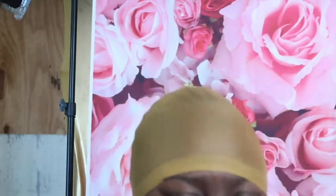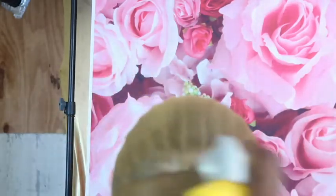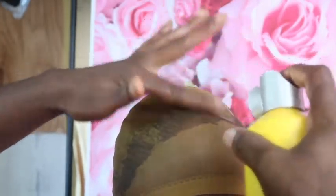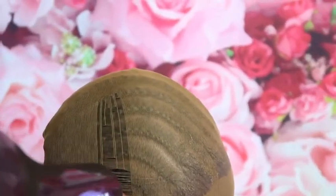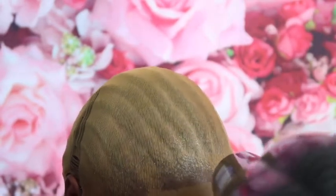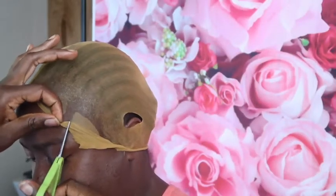The cap is on her head now. Although it doesn't match her skin color, we can still fix that. After that, I pick up the Got2b Glued — the yellow one — and spray where I know I'm going to put the wig. I don't want to spray too close to her eyes or too far from her edges. We want to make sure her edges are under the wig cap.